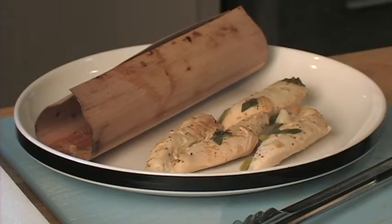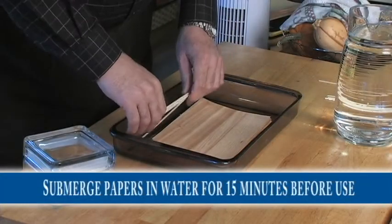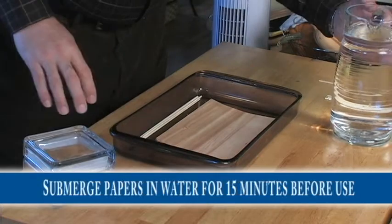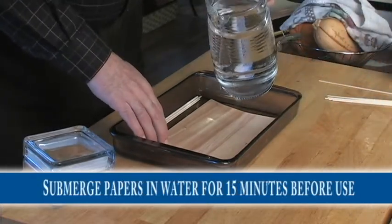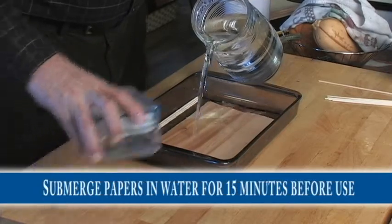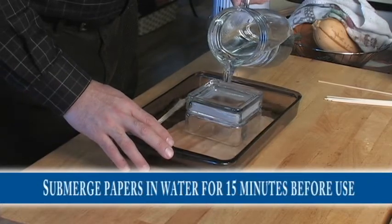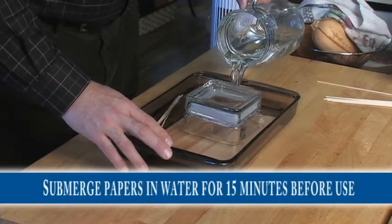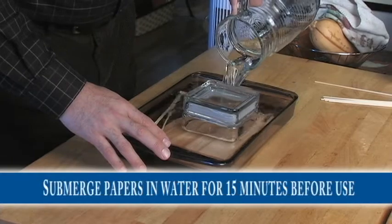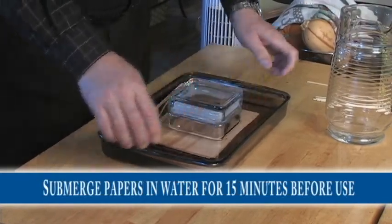Before we prep any of the food today, we want to soak our papers because they need to soak for at least 15 minutes before we put them on the grill or in the oven. We're also going to throw a few skewers in here too, because one of the dishes we're doing today is going to use a skewer. Pour the water in, make sure you've got some weight on it — you want those papers to be totally submerged — and we'll just set those aside.